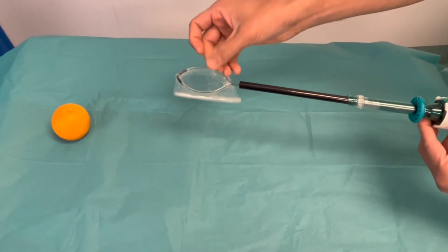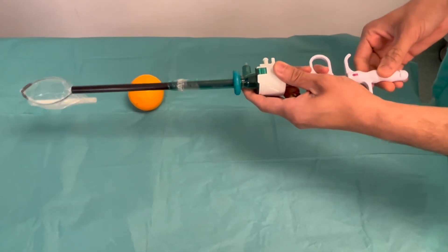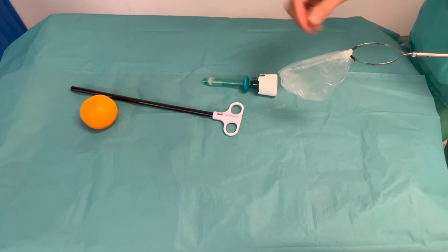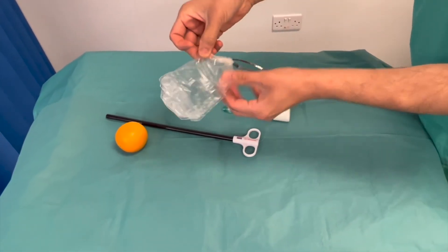With the other grasper, which is usually holding the specimen, it is placed inside the bag. The entire trocar along with the outer sheet and the port is then pulled out, leaving the specimen inside the abdomen and the bag outside.